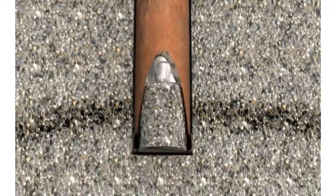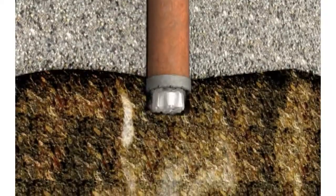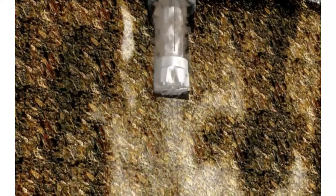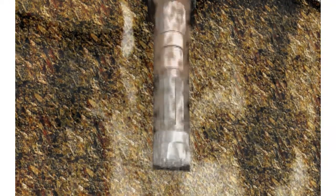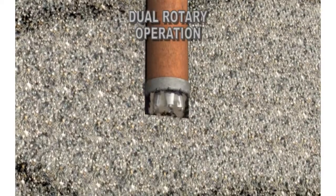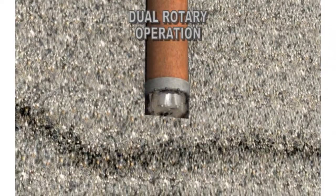In heaving formations, the casing can be advanced ahead of the bit, creating a plug in the casing that allows drilling to continue in a controlled fashion. Once the desired casing depth is reached, the DR carries on drilling in the same manner as a conventional top drive air rotary drill. Compared to conventional overburden drilling methods, Foremost DR drills offer a number of important advantages.